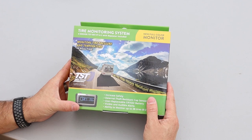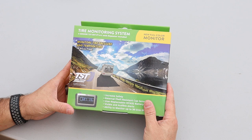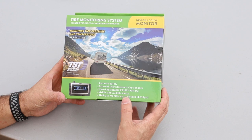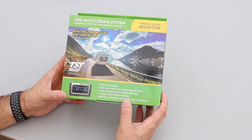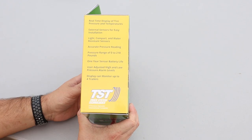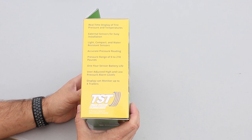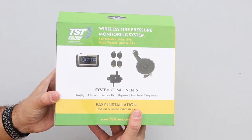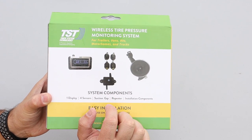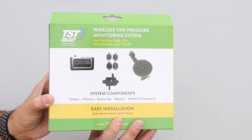Now let's take a look at the main system. This is the TST 507 FT4C with repeater included. This is one of TST's newest systems with a full color monitor. It says it can display and monitor up to four trailers and ranges from zero to 218 pounds of pressure. We have the color monitor, four flow-through style sensors in this system, a repeater, and a suction cup mount. So let's open it up and take a look inside.